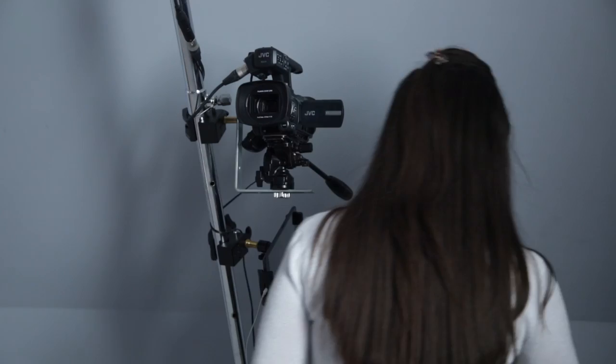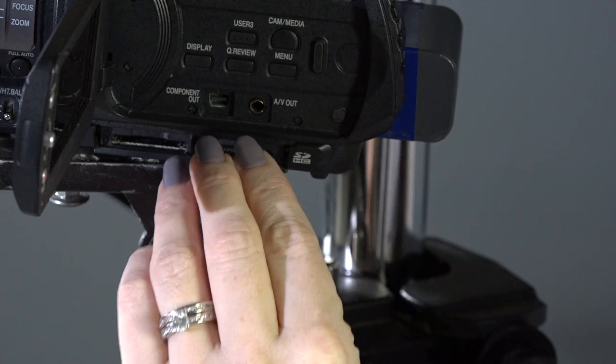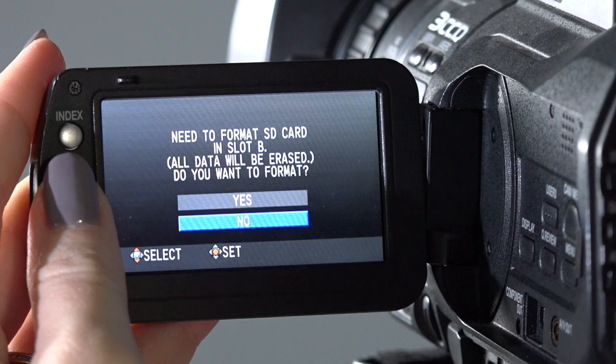All you'll need to do is insert your SD card into the camera card slot, format the card if it's required, and press record. You may be required to format the card. To do so, just follow the on-screen instructions.